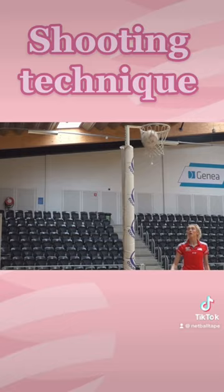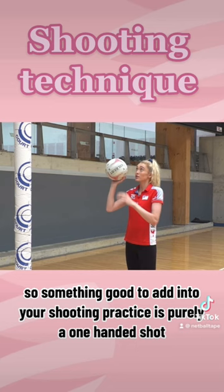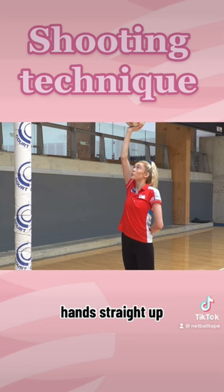Something good to add into your shooting practice is purely a one-handed shot. The hand you would normally have rested on the side, bring that behind your back. Hand straight up normally — it's important to have really good control with the ball as a shooter. Do your normal technique and make sure you flick your wrist.